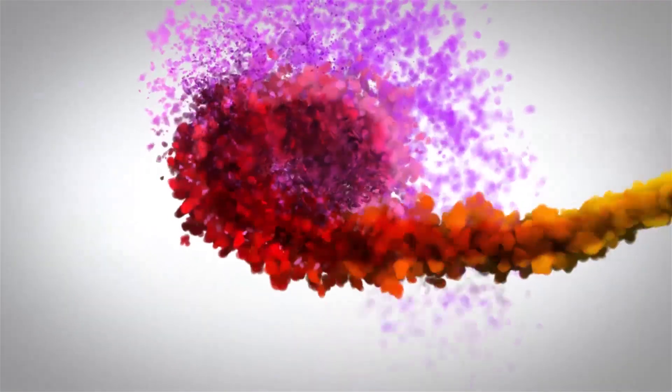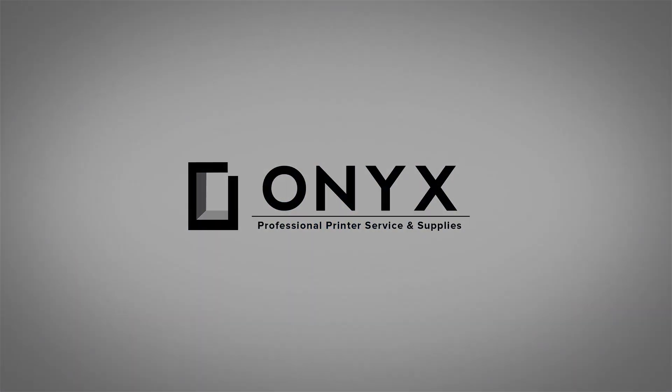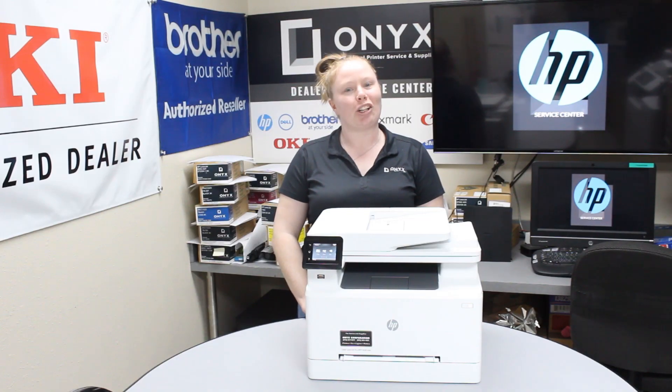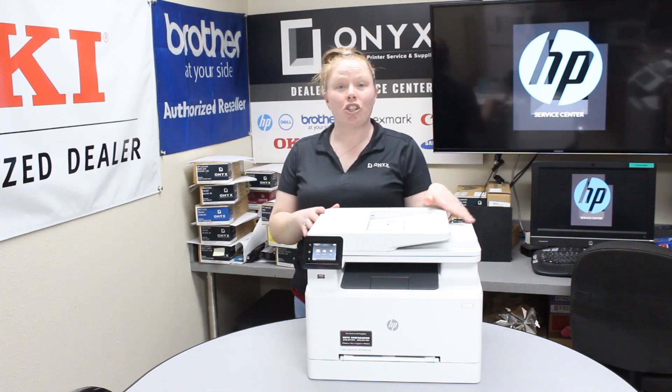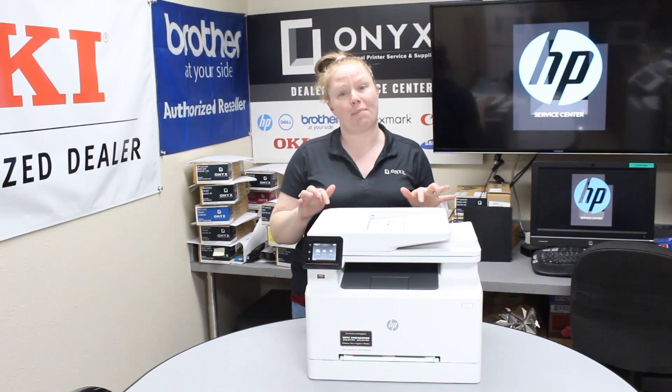We are Onyx Imaging, the highest rated and most reviewed printer service center in Oklahoma. Hey there YouTubers, it's your girl Brett over here at Onyx. Today I'm going to show you how to change your toner cartridge in an HP Color LaserJet M281.